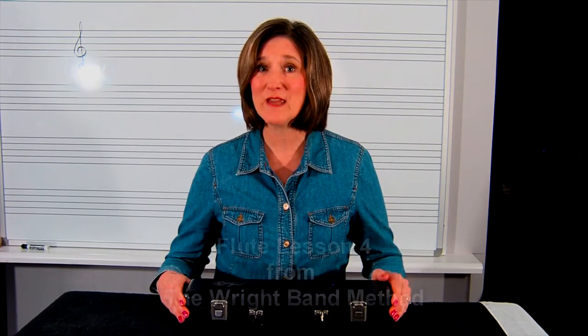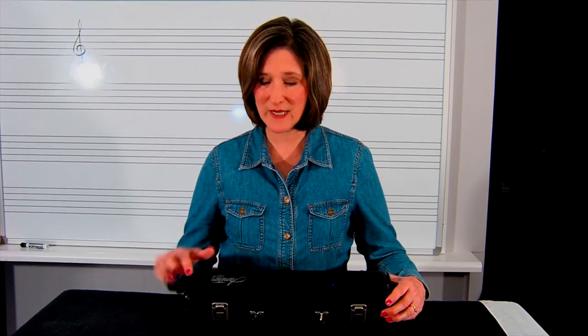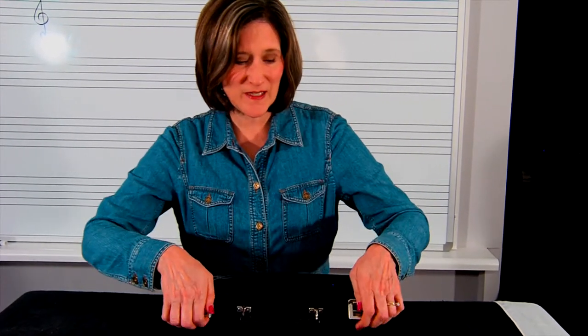Take out your flute case. If you're sitting down, place the flute case in your lap. Today I'll be standing at a table. Make sure that your flute case label is on the top so the flute pieces do not fall out when you open it. Open the latches carefully.